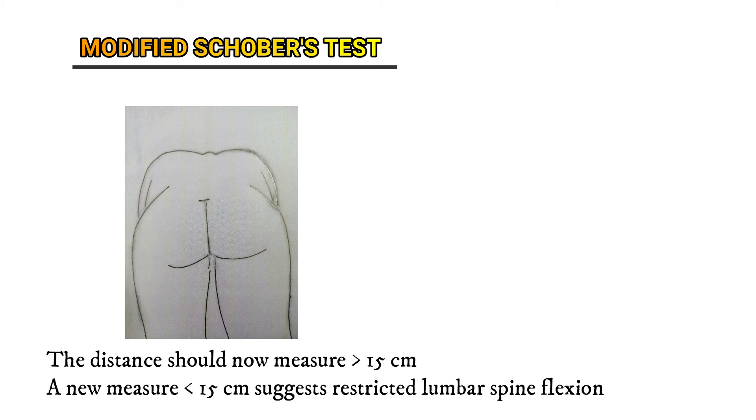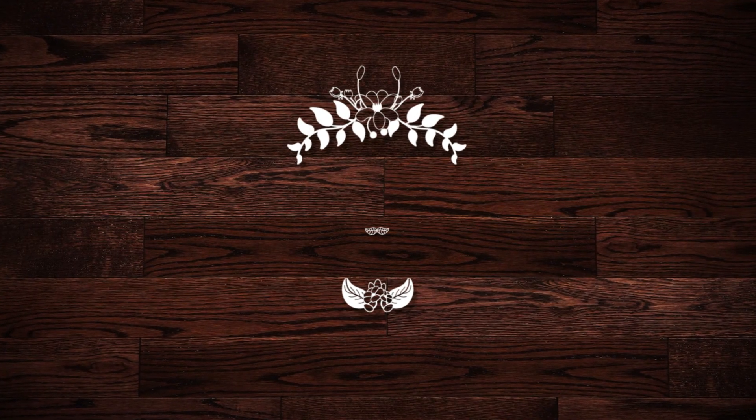A new measurement of less than 15 centimeters suggests restricted lumbar spine flexion, which may indicate ankylosing spondylitis.